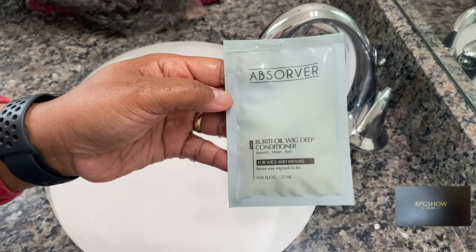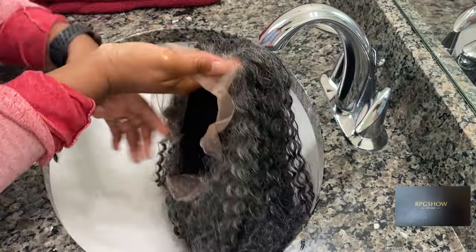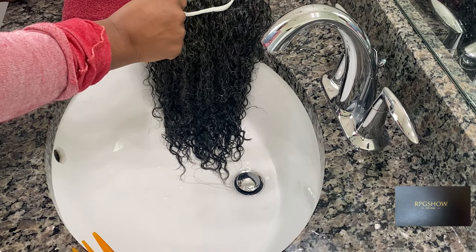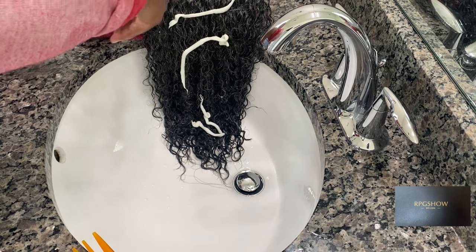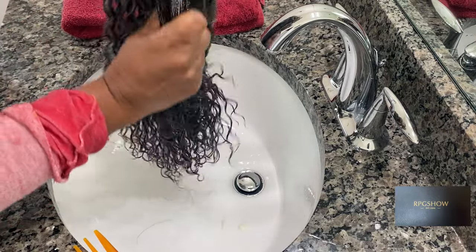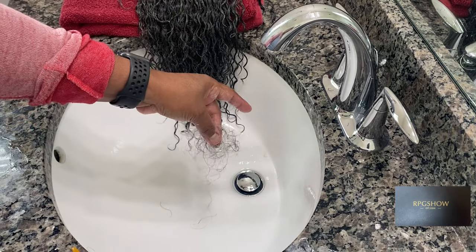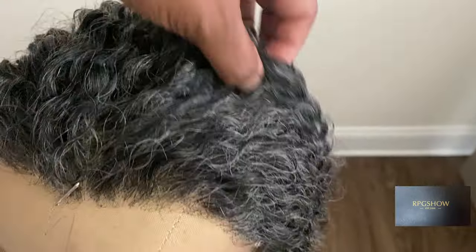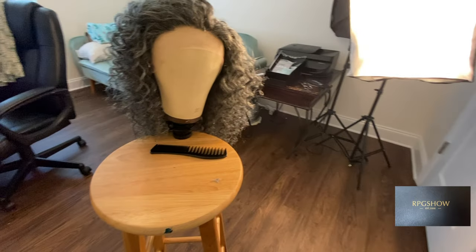Hey guys, welcome back to the channel! Today we have a new piece from RPG Show and I am so excited to show you guys this one. I'm going to start off the video doing some pre-maintenance to the piece. Look at this hair — this is the one I'm going to be showing you guys, so stay tuned.